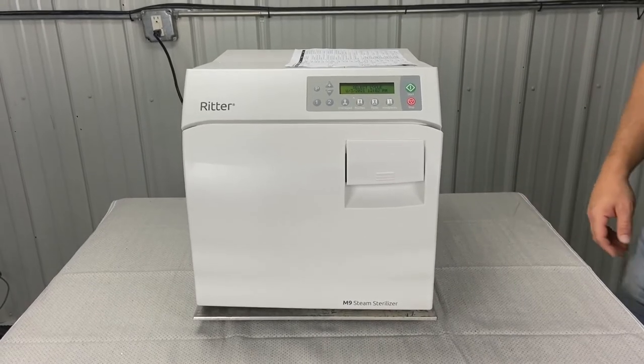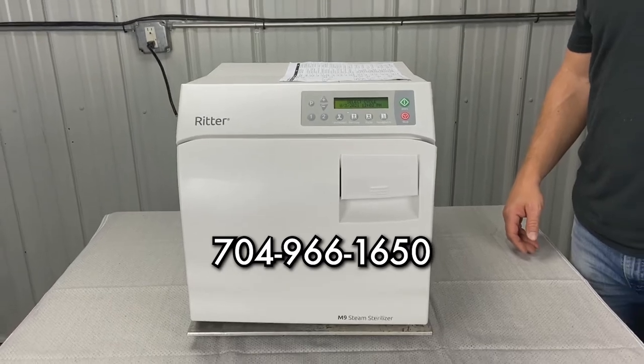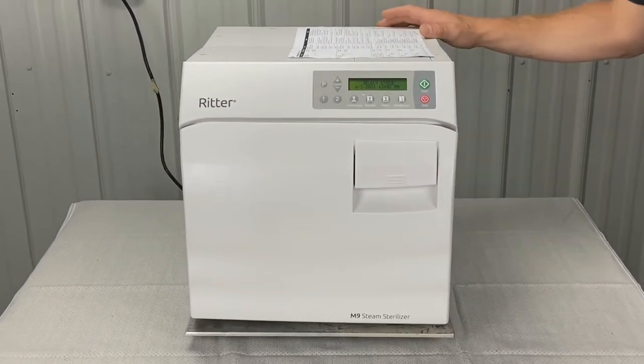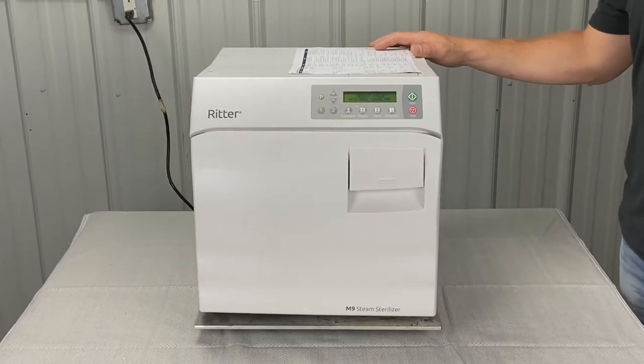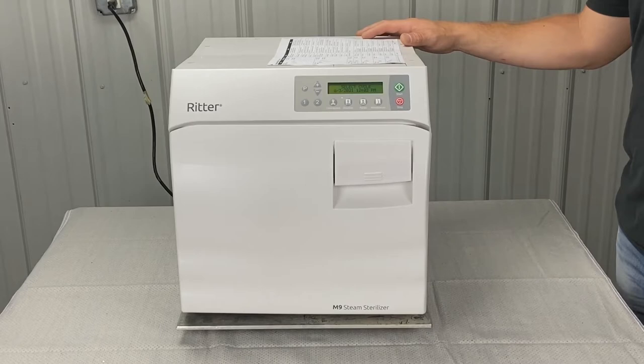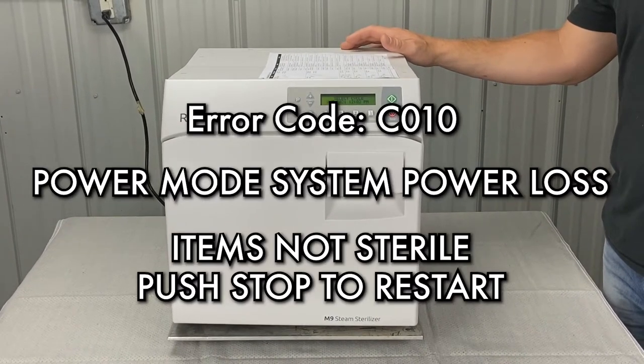Andrew here, Sterilize Zero Autoclave Solutions, 704-966-1650, option three for free technical support. Right here we have a Midmark M9 new style — this is actually brand new. We're going to review the error codes. We're going to start with error C010.